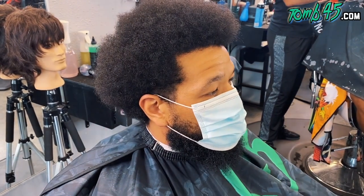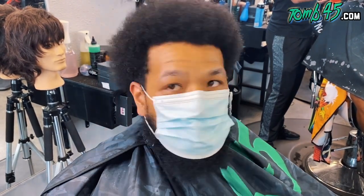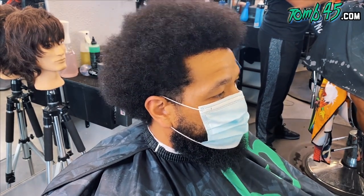And then the taper — do you like a mid taper, a low taper? Whatever looks good, man. All right, man, let's do it.